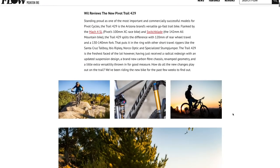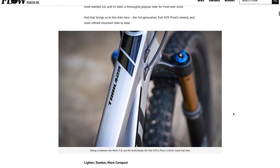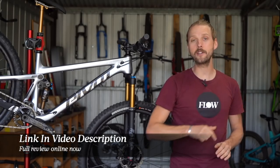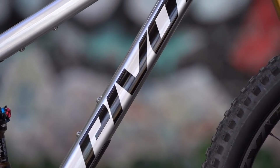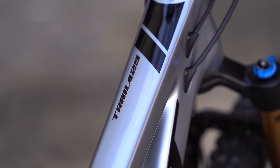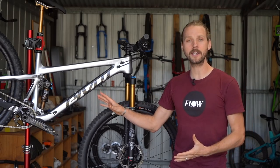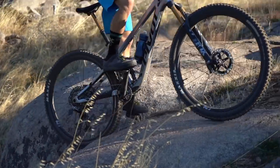The full review of the Trail 429 is now live over at flowmountainbike.com — click the link in the video description below to read it. In this video, I'll be giving more of a broader overview of the Trail 429, going into detail about what's changed on the new bike, how it rides on the trail, what it does well, what it struggles with, and ultimately what kind of rider it's best suited to.